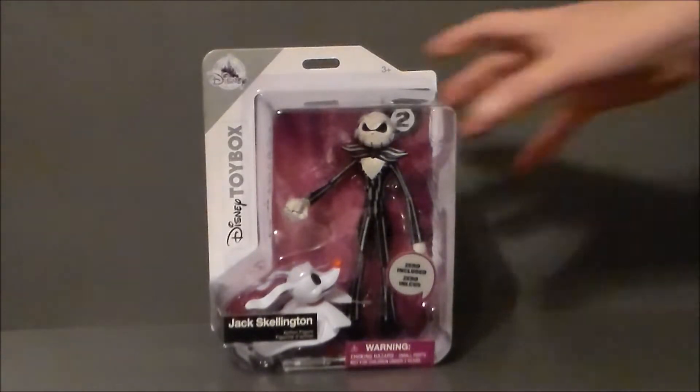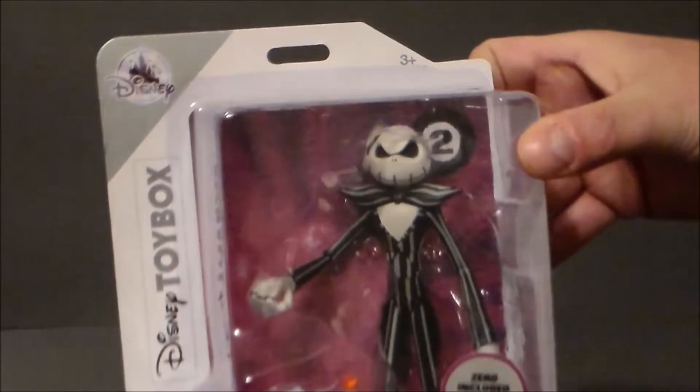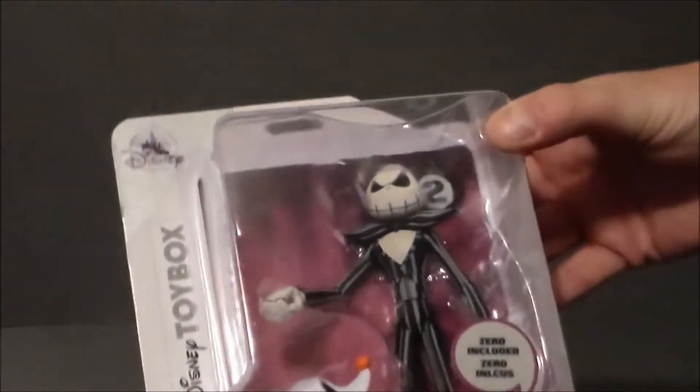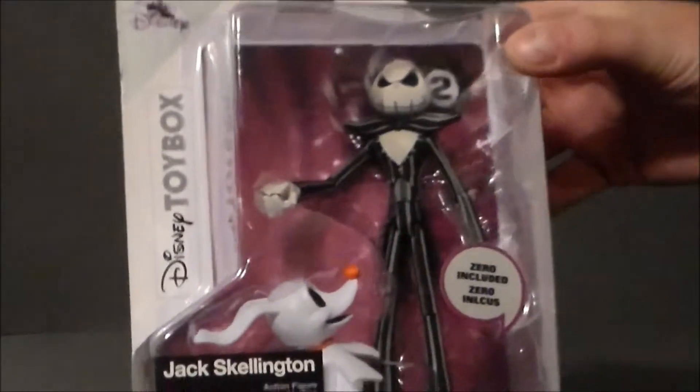Next time I'm up there I may go and look at that. But these actually look pretty cool, and they're about $10 to $12. I got this guy on sale today for $10, normally $12.95.